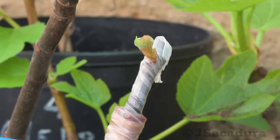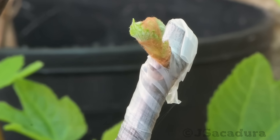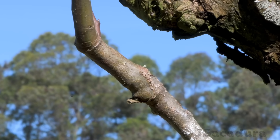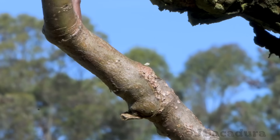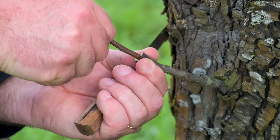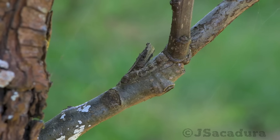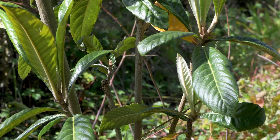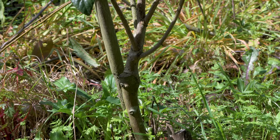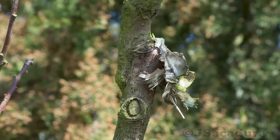A modified cleft graft in a grape after 3 weeks. These are 1-year-old modified cleft grafts in a pear tree. Here's another one in a low quad tree, and another one in a plum tree.